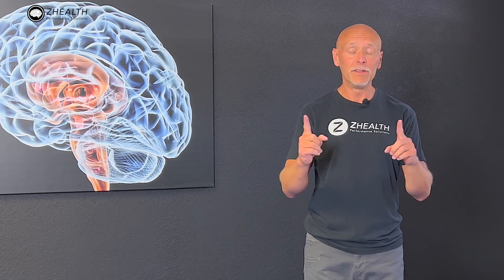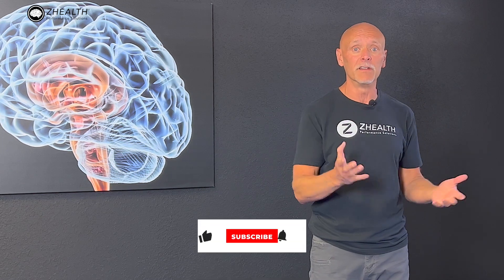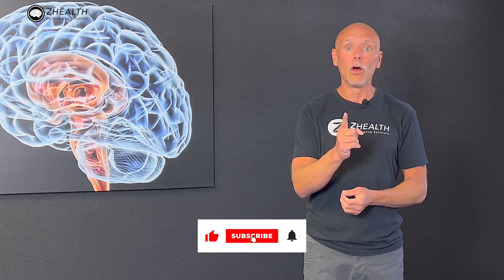If you find that eye movements are super useful for you, make sure to include them in your training program basically as a brain warm-up so that your balance training is more effective. Horizontal saccades can make a huge difference in how much foot contact you have with the ground, and that can improve your balance training. Give it a shot — hope you find it useful.